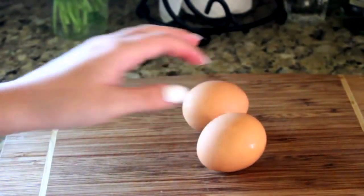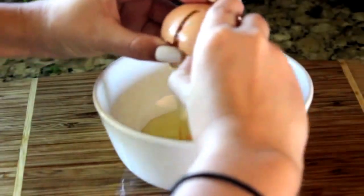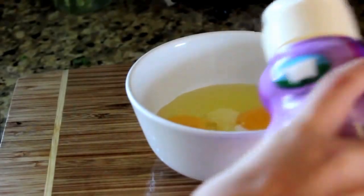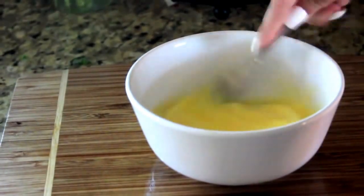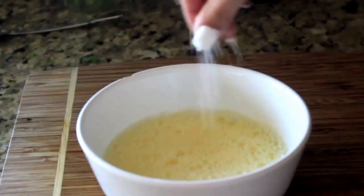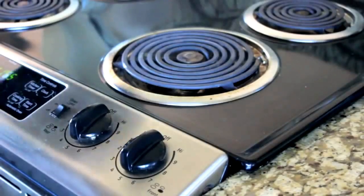Now I'm going to whip up my eggs. I'm cracking two eggs and then adding a splash of half and half and whisking that — beating it, that's what it is. Then I'm adding a dash of salt and a little twist of pepper to get it flavorful.